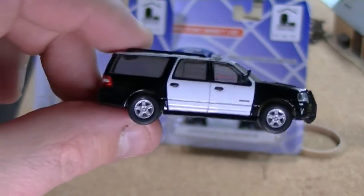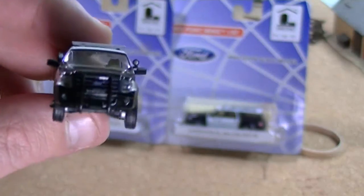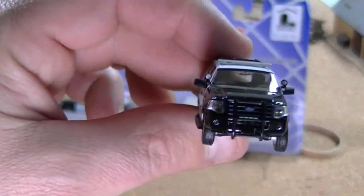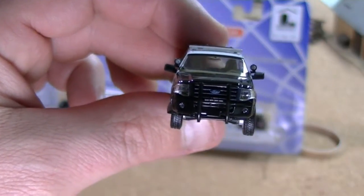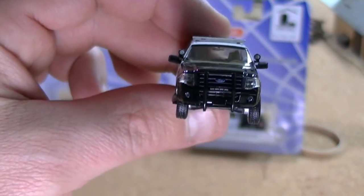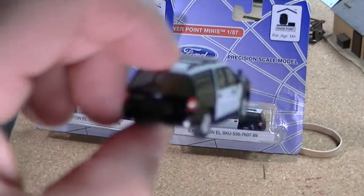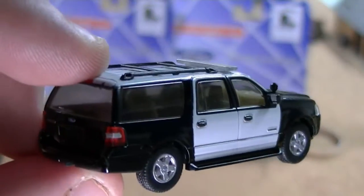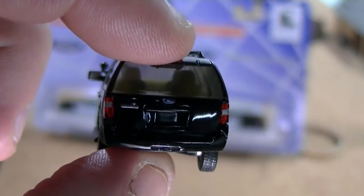I'm going to show you one that I've decaled up from my police department for my layout. First off, let's get down to the nitty-gritty. Spotlights on both sides of the vehicle — on the A-pillars on the driver's side and passenger's side, to scale in my opinion. Nice push bumper with emergency LEDs in the center bracket, four of them. Nice detailed light bar up top — a present modern-day light bar. The detail is just almost perfect.